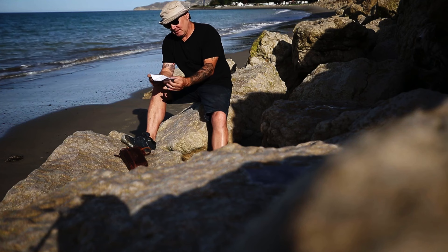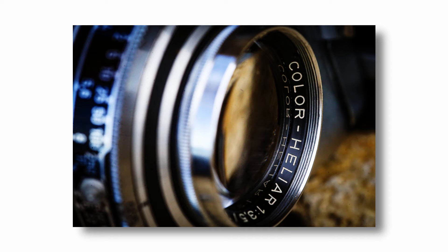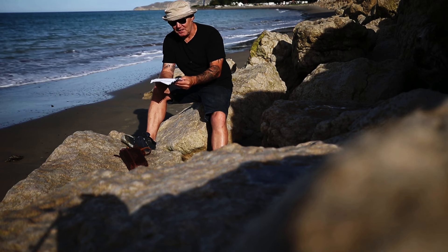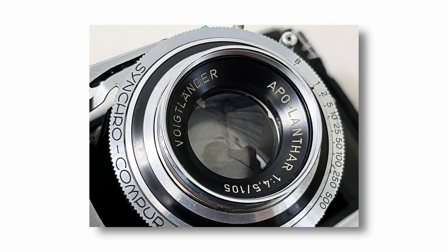When introduced, the Bessa II came with a choice of lenses in increasing order of cost and optical performance: the Colour Skopar, a superb copy of the Zeiss Tessar 4-element; a Colour Heliar 5-element; and the Apo-Lanthar, an almost mythical lens. The majority of Bessa II cameras use the Skopar, which for 6x9 is more than sufficient. Most of the rest use the Heliar, which is probably not sharper than the Skopar at optimum aperture settings but offers better performance at wider lens openings.